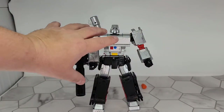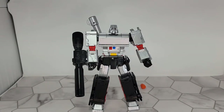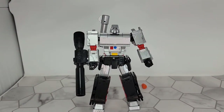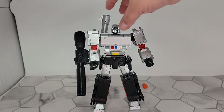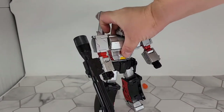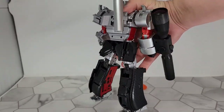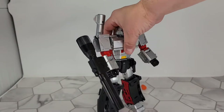If you've got him posed in a decent pose, he's not gonna slide on you. He's got those rubber pads in his heels and he's really heavy — there's definitely die-cast in here. He's a good solid chunk of a bot.